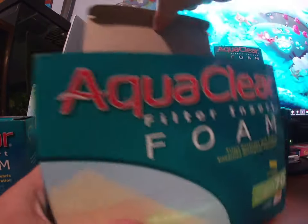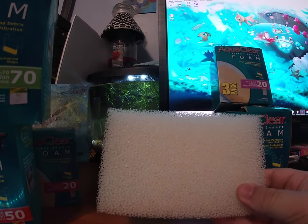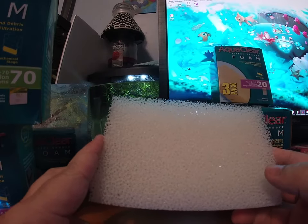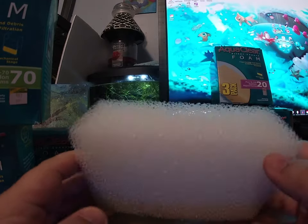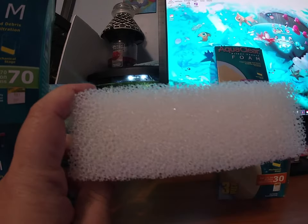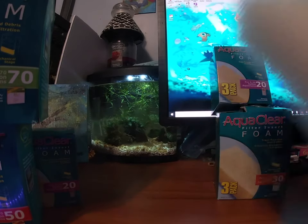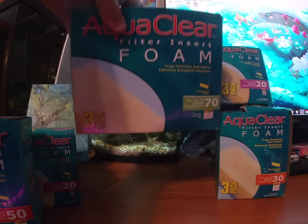This is a nice giant sponge, so if you have a bigger tank this would probably fit in my Tidal Seachem, which is a 55, or my 40 gallon. Same thickness all the way through — if you need to stack them, you can stack them, or you can cut them. I used one on my betta tank to put on an intake sponge, because the TopFin intakes are wider, so it's harder to get the standard pre-filter sponge on them. I just retrofitted mine.